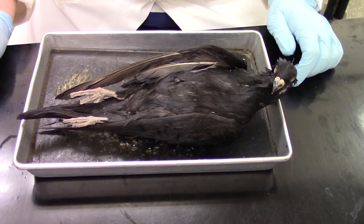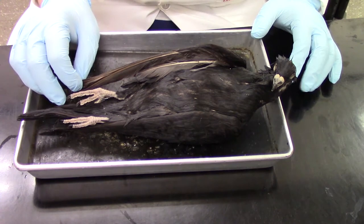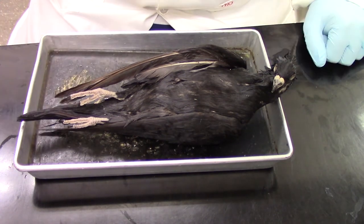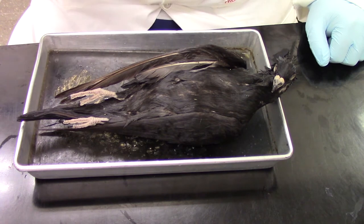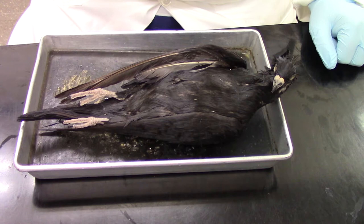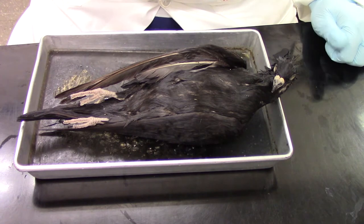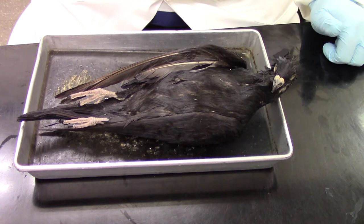Hi everyone. I'm going to be walking you through the pigeon dissection today. Here we have one of our pigeons. It is fresh from the vacuum packaging, so the anatomy doesn't quite look as natural as if we were looking at a bird outside, but we could still get some of the main anatomical features here.